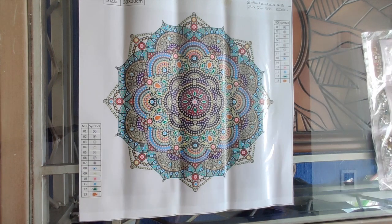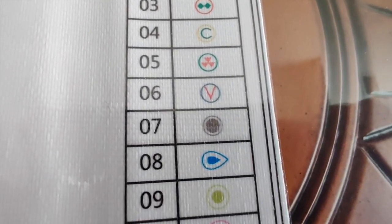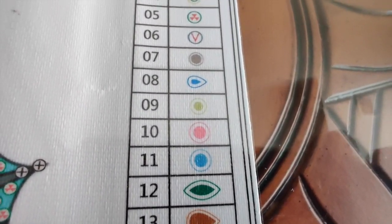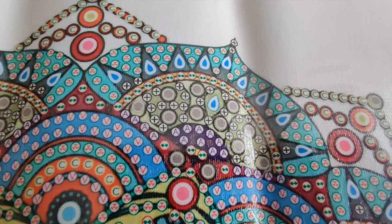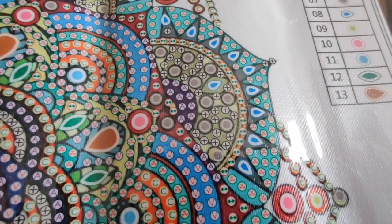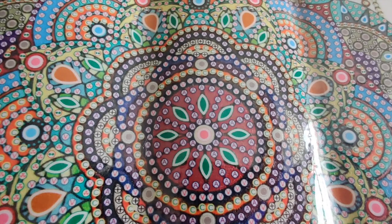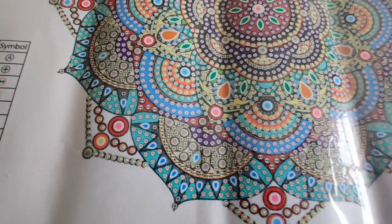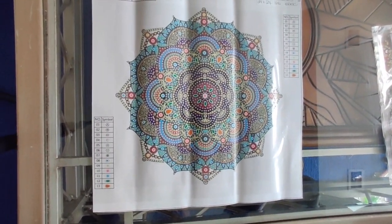Let's take a look at the canvas. Here's the legend — those are all extremely clear and simple symbols. Let's see what they look like on the canvas. This is a really busy canvas, so there will be hours of diamond-placing enjoyment to be had working on this. I just love it. It's so intricate, it's got so many diamonds on it, and the colors are just gorgeous, as we will see when we take a look at the drills next.